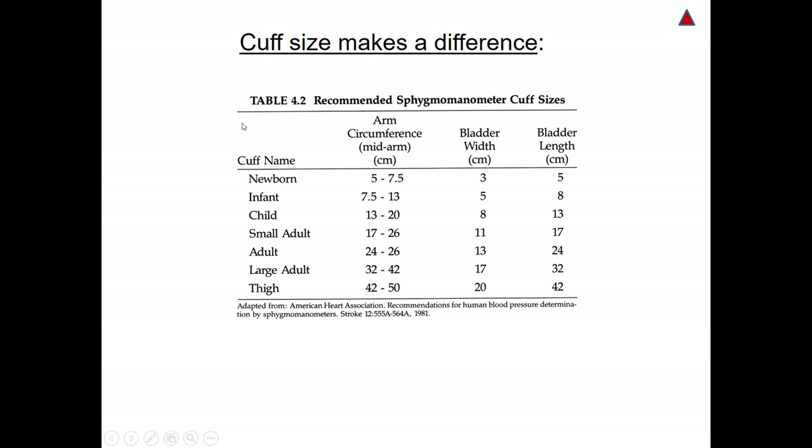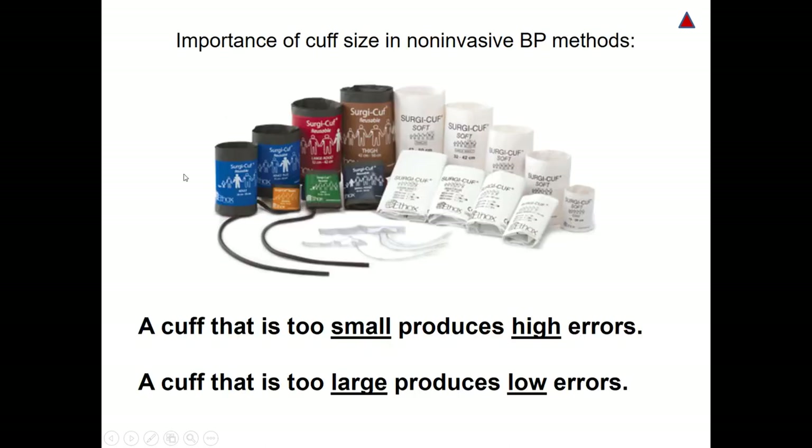Another possible cause of error is the selection of a wrong size blood pressure cuff to measure blood pressure non-invasively. First, you should measure the patient's arm circumference, and based on that, select the appropriate non-invasive blood pressure cuff size. A cuff that is too small produces high errors, whereas a cuff that is too large will produce low errors. So it is better to have the right size of cuff prior to starting to read the pressure.